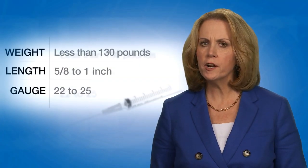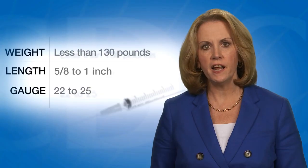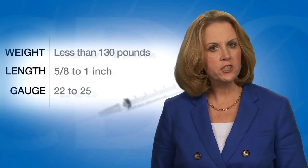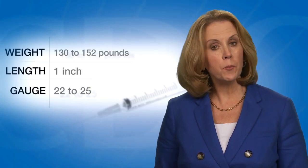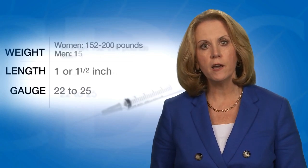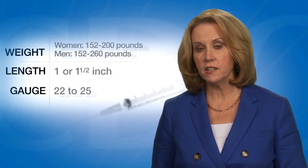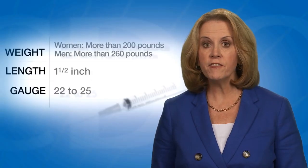For men and women who weigh less than 130 pounds, a 5/8 to 1 inch needle can be used if the injection is given in the deltoid muscle at a 90 degree angle with the skin spread taut; the tissue should not be bunched. For men and women who weigh 130 to 152 pounds, a 1 inch needle should be used. For women who weigh 152 through 200 pounds and men who weigh 152 through 260 pounds, a 1 or 1½ inch needle is recommended. For women who weigh more than 200 pounds or men who weigh more than 260 pounds, a 1½ inch needle is recommended.